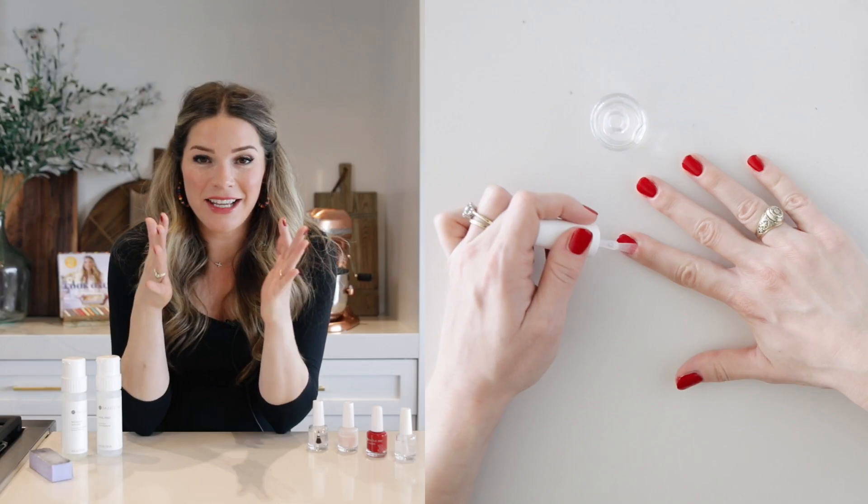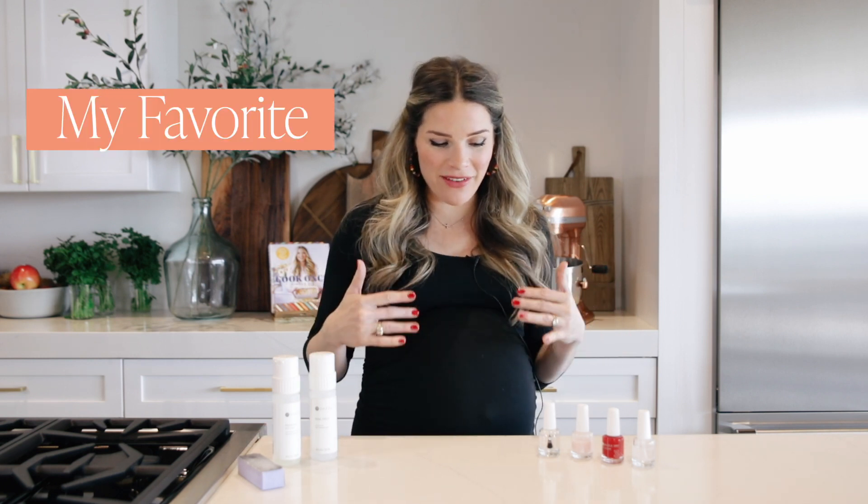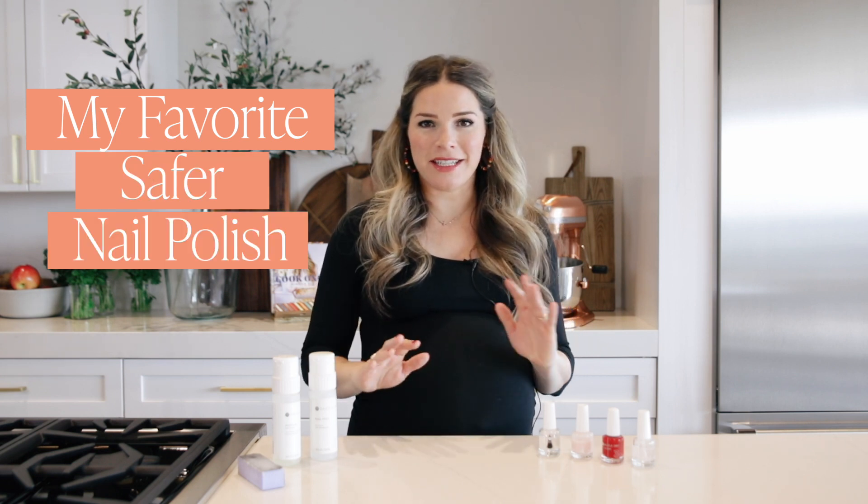It's in the name, Dazzle Dry, but they do dry dazzlingly fast. Hi, I'm Cassie, and I am over the moon excited today to tell you about one of my personal favorite safer home polish systems. It's called Dazzle Dry. Let's get into it.